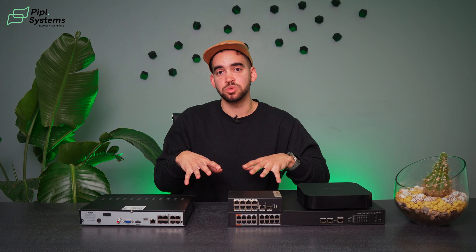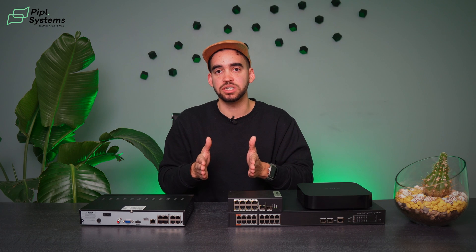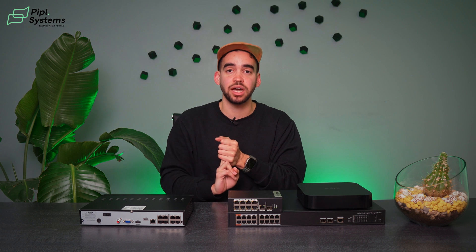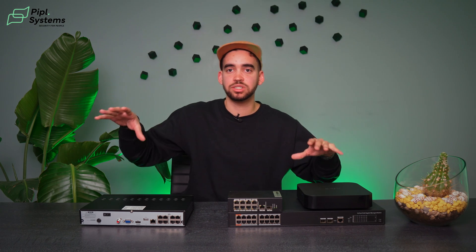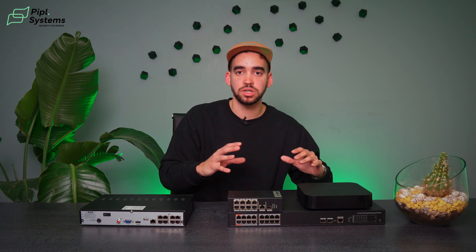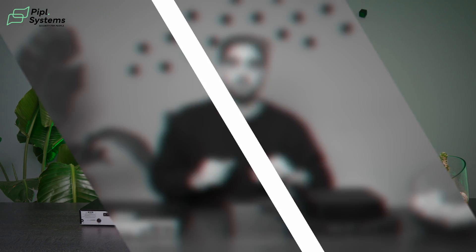What differentiates an external PoE switch from an NVR with an integrated one is that you can use the switch with multiple products — it's not simply for video surveillance. Your NVR handles the video surveillance work, while your PoE switch handles the power: it powers your video intercom, your access control, and your cameras. It's practical for larger sites with multiple floors — you can install a PoE switch inside and one outside to power your whole system.